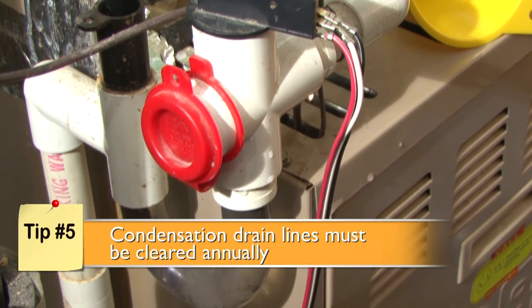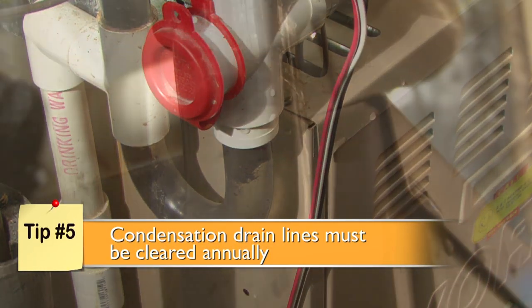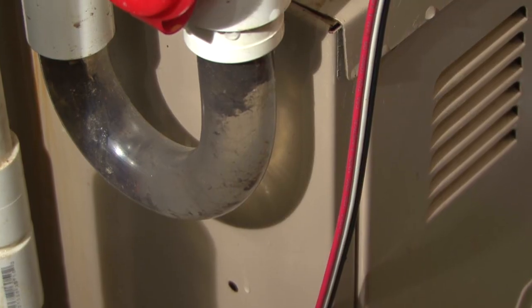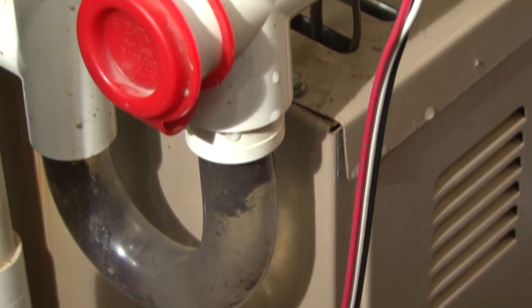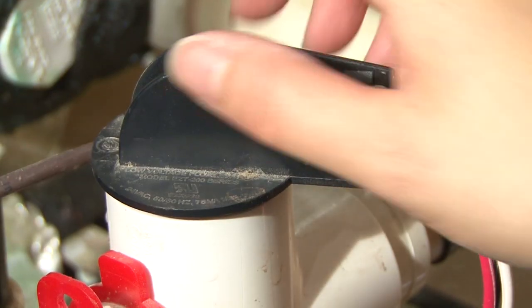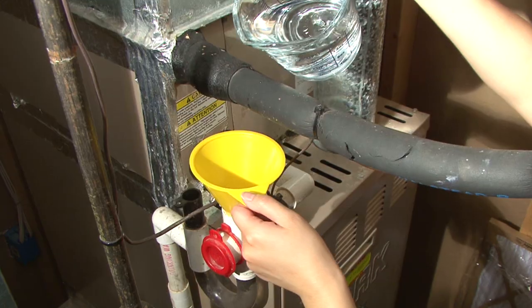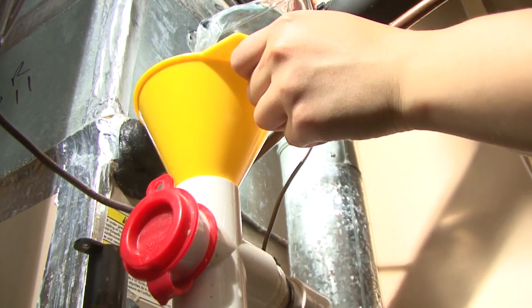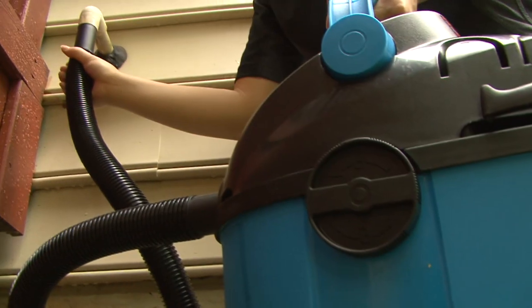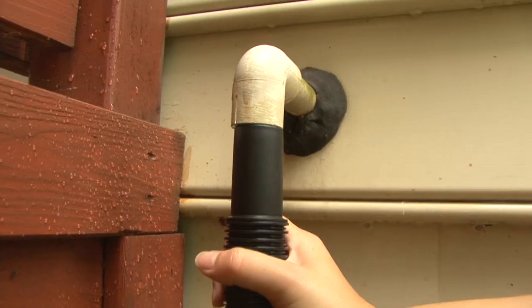Condensation drain lines must be cleared annually to help prevent mold growth and sludge backups that could result in flooding, and you will also help your AC run more effectively. Drain line openings are most often accessible near the main AC unit, and most pipes lead out of the house near the condenser. Find the access point, remove the cap, and flush the drain using warm water funneled through the opening. Finish by adding a cup of bleach to help kill mold and algae. For stubborn build up, use a wet-dry vac to suction from the end of the line outside.